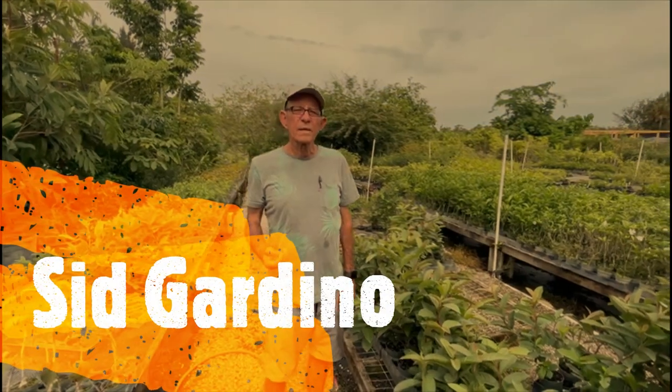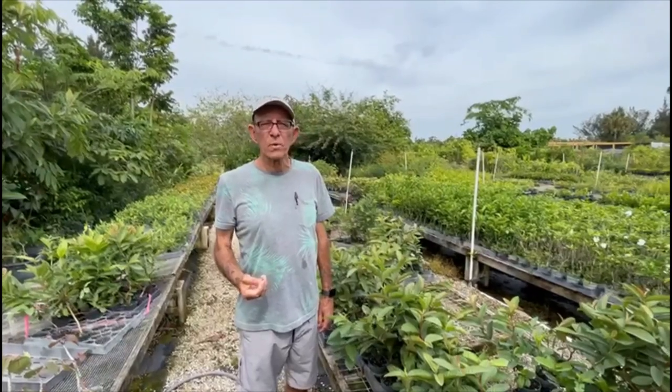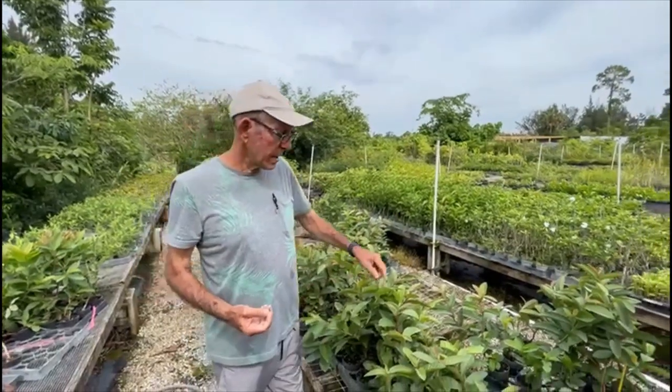Hey, good morning. This is Sid with Cardinal Nursery and this is another episode of What's Wrong With My Plant. This time I'm going to show you a little damage that I'm having on my guava trees right here.